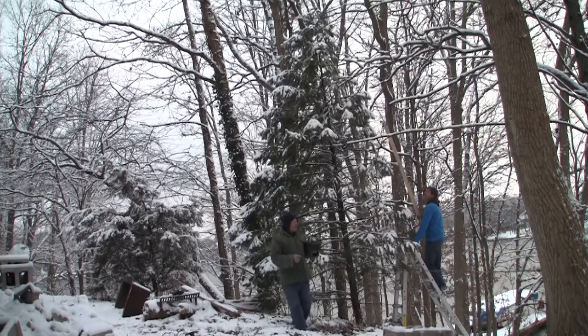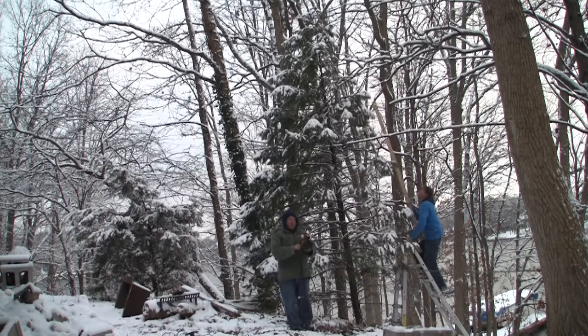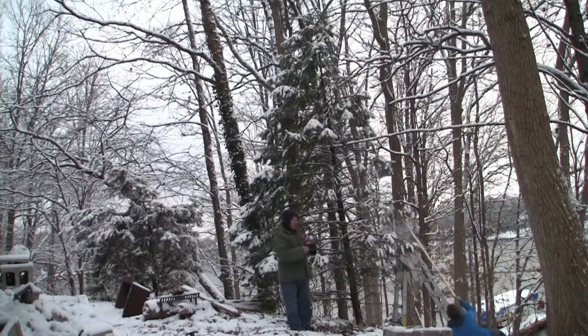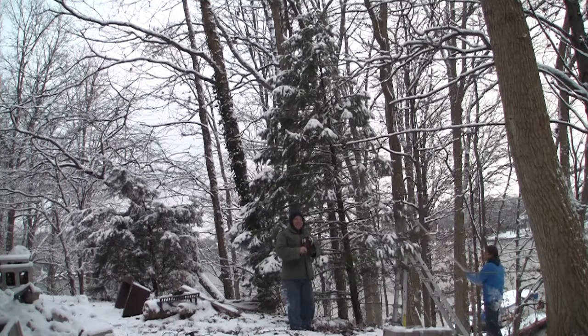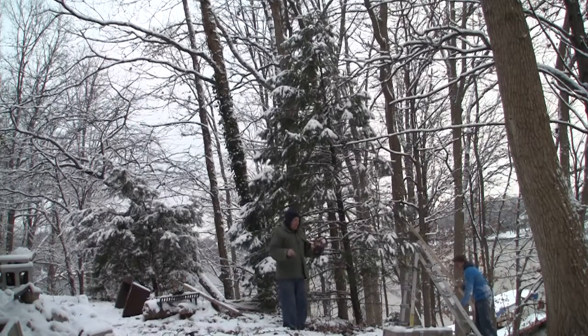Hey, this is Rich. I'm with my brother Dave, and we're working at the lake house today. We've been running electric all day — actually all week — inside, trying to light this place up. Dave is busy falling down. He's falling down our property and almost slid into the lake there.